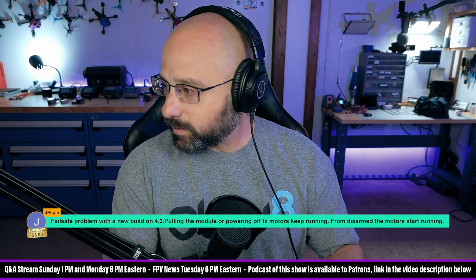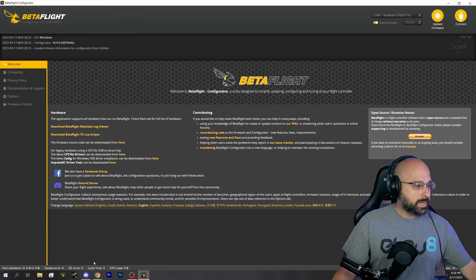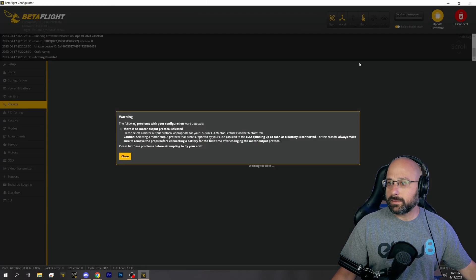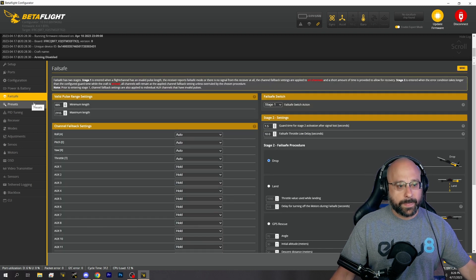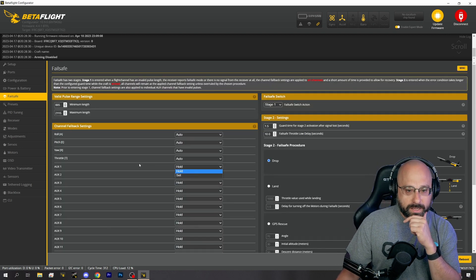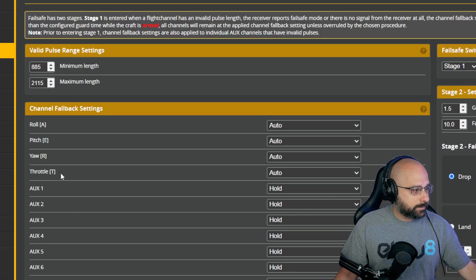I'm going to start up Betaflight. If we go into the failsafe tab - let's say you have an aux channel and your failsafe is on aux one.